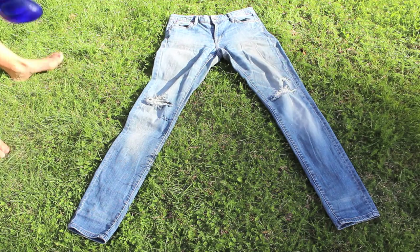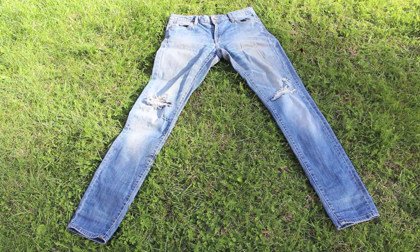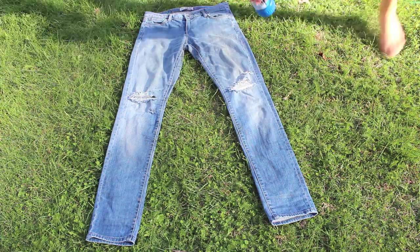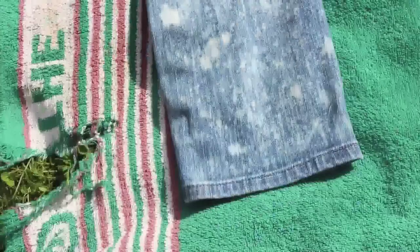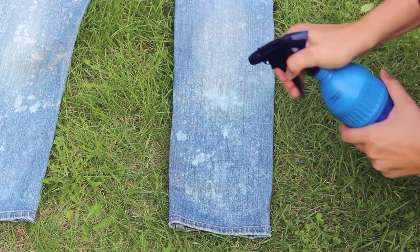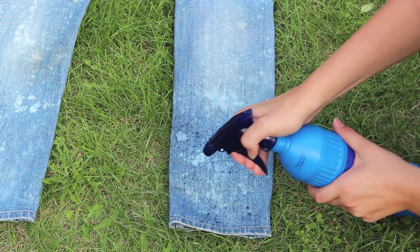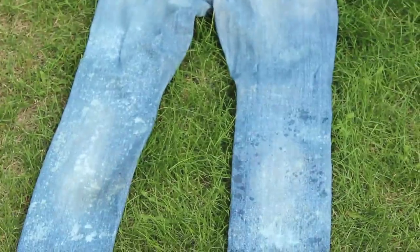It's all about experimenting really. Soon enough you'll find how you want it and the technique you want to use. This is a very subtle acid wash but I decided to go a bit further. I found that just pumping it really slowly and just drizzling it over made it work the best. Because my jeans are so light in the first place, I decided to spray straight out of the bleach bottle, which gave it a really nice effect in my opinion.